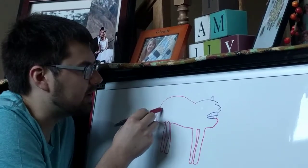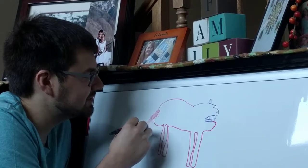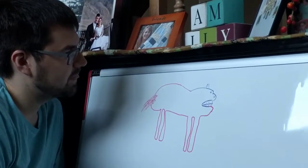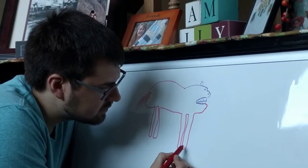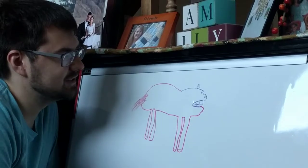Tap. Just give it a tail. Every tail is different. That's perfect. Finish off the hooves. That's a horse.